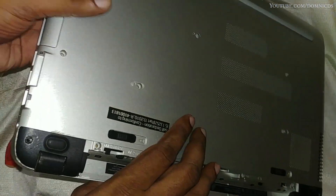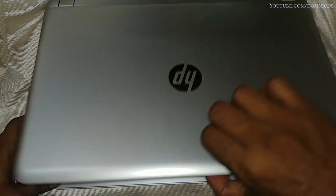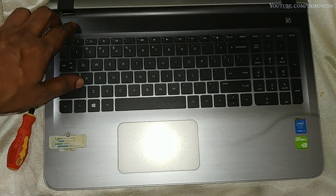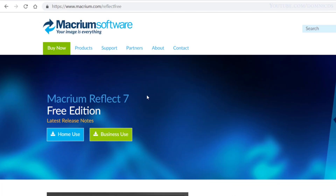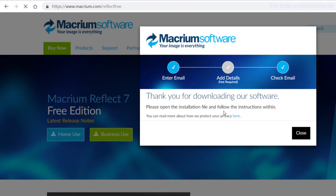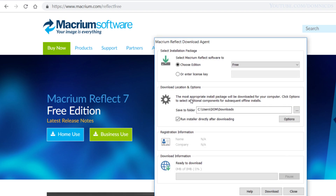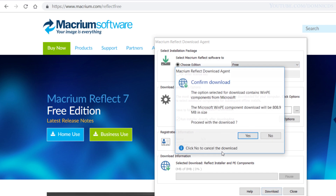Now I will boot up the laptop and switch to screen recording. I did have an issue with the screen recording — the mouse pointer was showing somewhere else and the clicks were happening somewhere else, so I would suggest you follow my instructions rather than the mouse pointer. To clone this hard drive we will be using the software called Macrium Reflect. Just go to their website and download the free home user version.